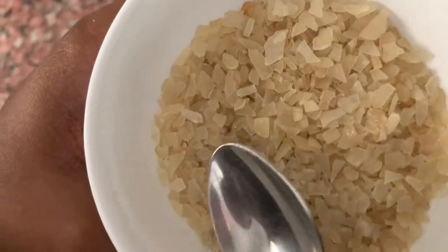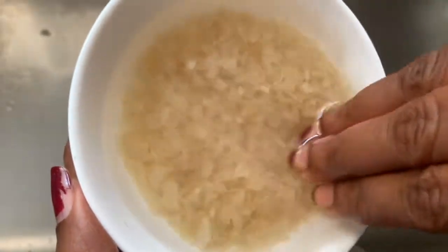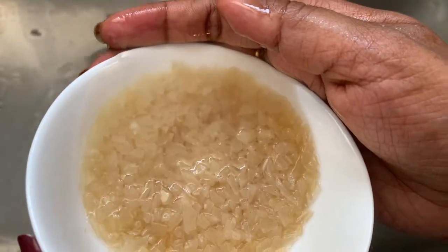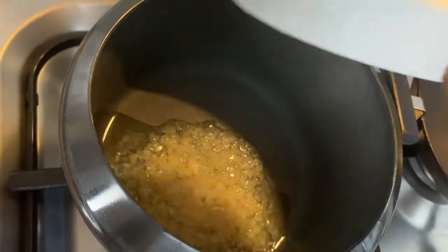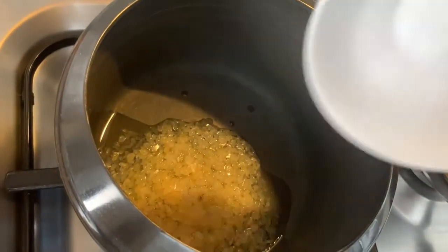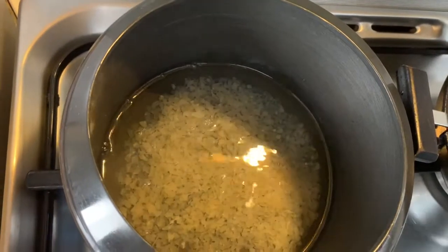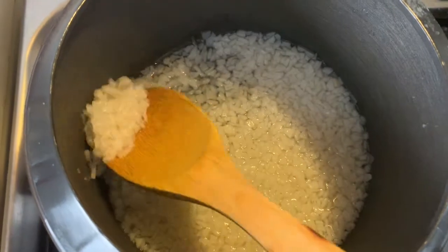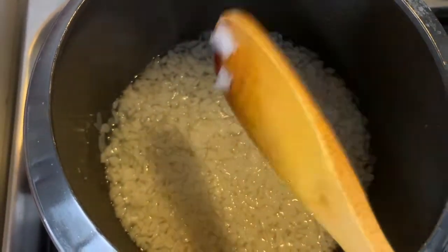Soak the adha for about half an hour in normal temperature water, then drain and wash them nicely. Now I'll pressure cook this soaked and cleaned adha till they are soft — I'm adding more water and pressure cooking it for two whistles. You can see our adha is partly cooked now; the remaining cooking will happen in the milk.